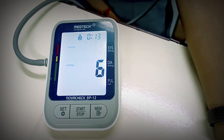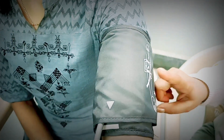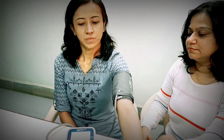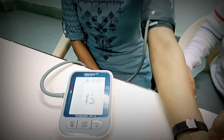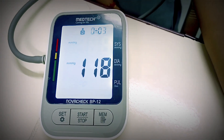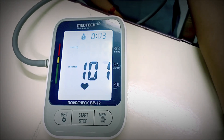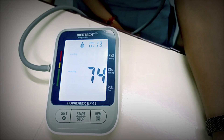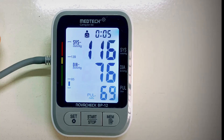You have applied the cuff on the upper arm. Inflation of the cuff will cause increase in the pressure over the brachial artery. The cuff will then be deflated automatically. This way you can see the recording on the screen display — the value of systolic blood pressure, diastolic blood pressure, and pulse pressure.